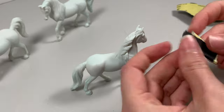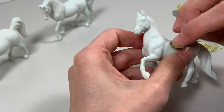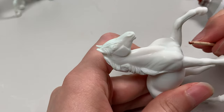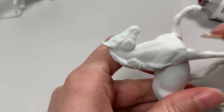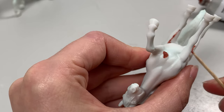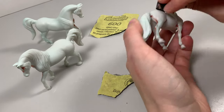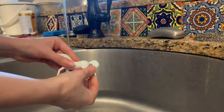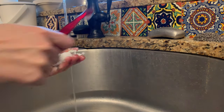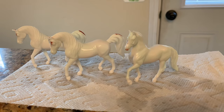Use that coarser sandpaper to run all over the seams and make that belly and legs beautifully smooth. There were a few divots that I couldn't remove with the sandpaper or files so I filled them with Bondo — remember to use Bondo outside if you don't have a well-ventilated room. Finish sanding with the ultra-fine sandpaper after the Bondo dries. Using warm water, wash your model with dish soap and baking soda, making sure to scrub all over with the toothbrush, then rinse thoroughly and set to dry.